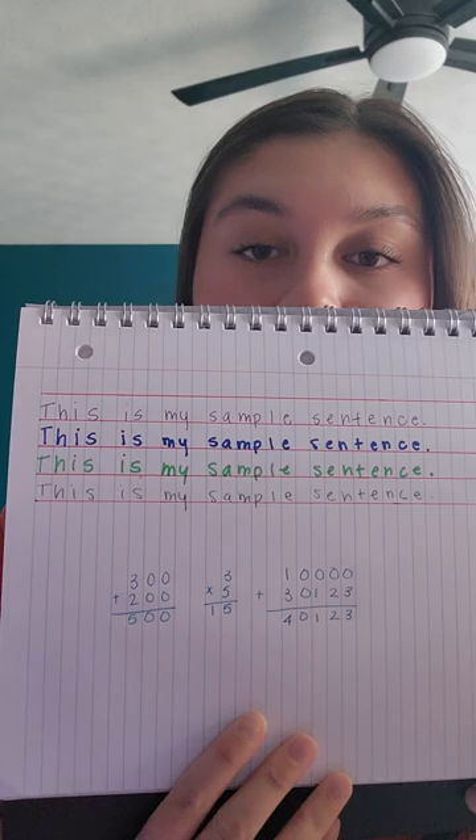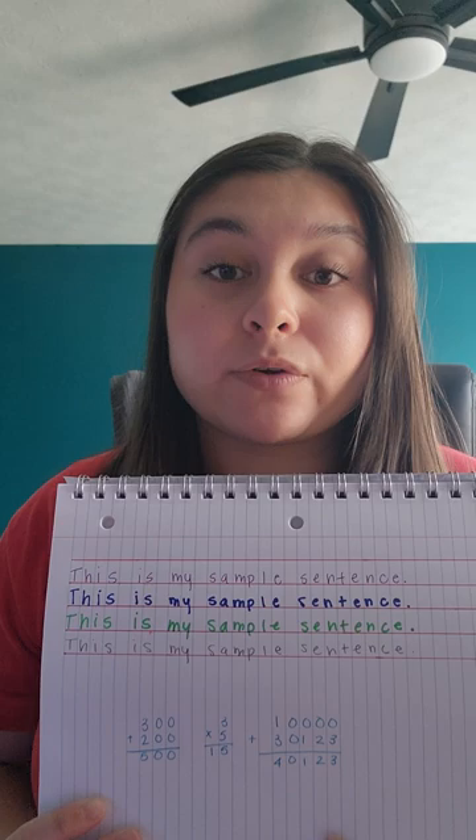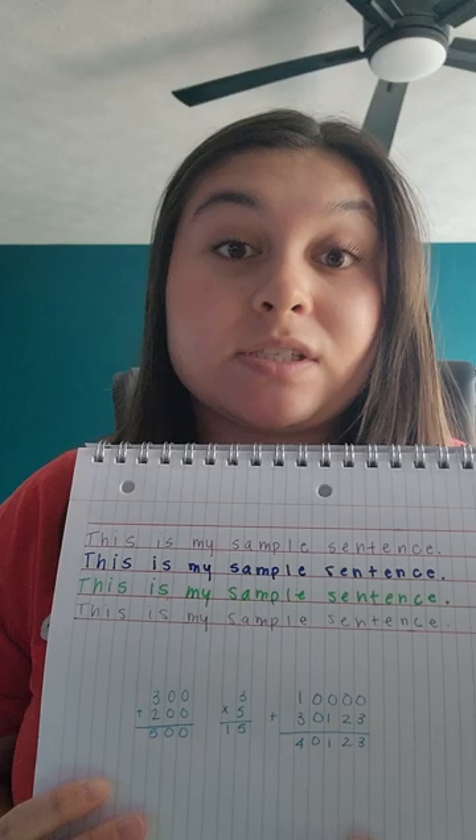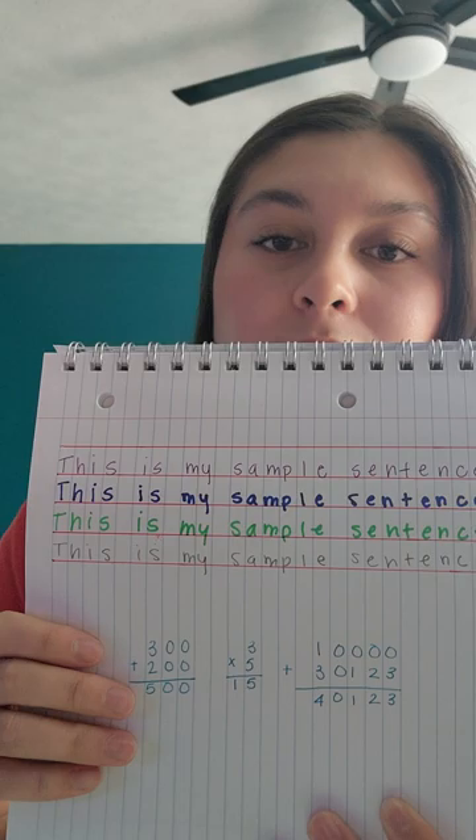I have an example here. As you can see, I created my own graph paper because I don't have any on hand, but this is a great cost saver. It took me literally five seconds to do, and if you don't have any already available in your classroom, this is a great easy way to do it. Just take lined notebook paper and a ruler and you can make it into graph paper by adding vertical lines on the horizontal lines that are already there.